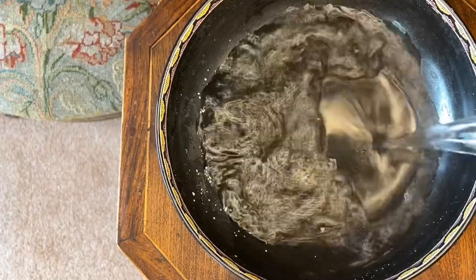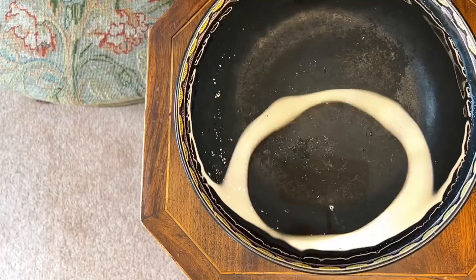I want to share with you today something from the Edwardian era I think was due for a revival: the floating bowl. They're not called floating bowls because they magically float or anything complicated like that. They're called floating bowls because you fill them with water and you float leaves and flowers in them.